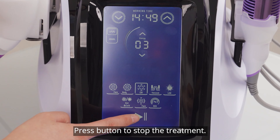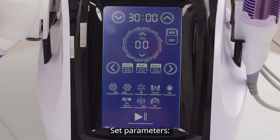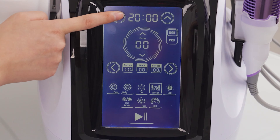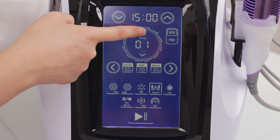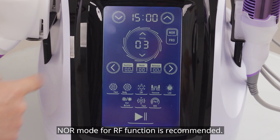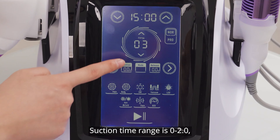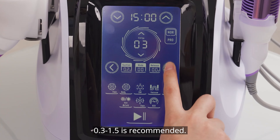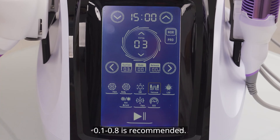Press button to start the treatment. Choose vacuum and EMS for treatment and set parameters. 15 to 20 minutes is recommended; 3 to 7 intensity level is recommended. Noir mode for EMS function is recommended. Mode 1 for vacuum function is recommended. Suction time range 0 to 2; 0.3 to 1.5 seconds is recommended. Release time range 0 to 2; 0.1 to 0.8 seconds is recommended.